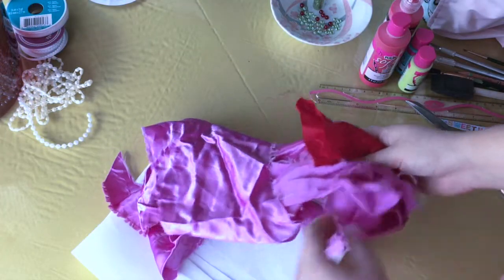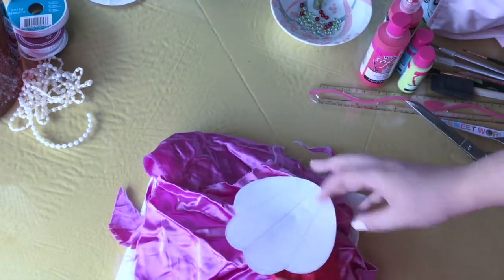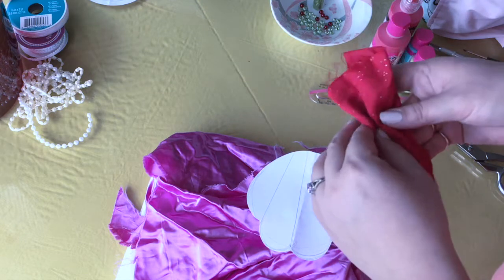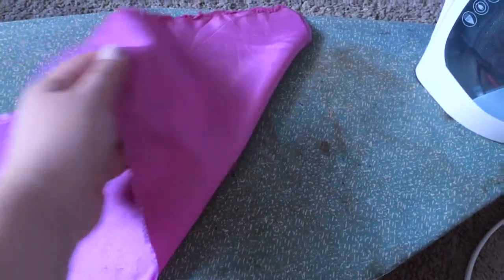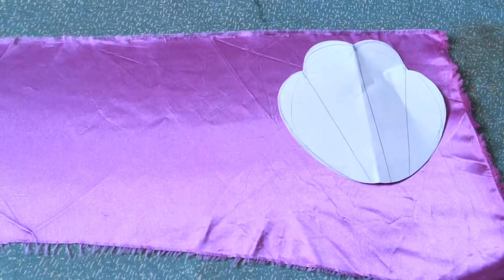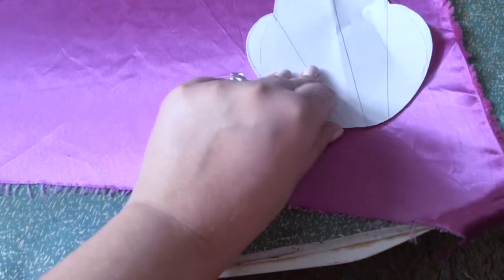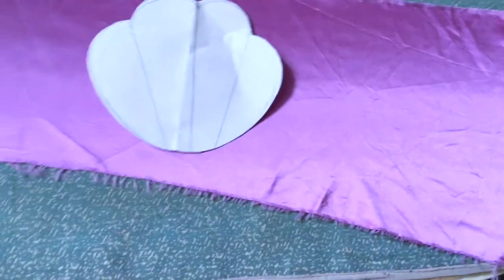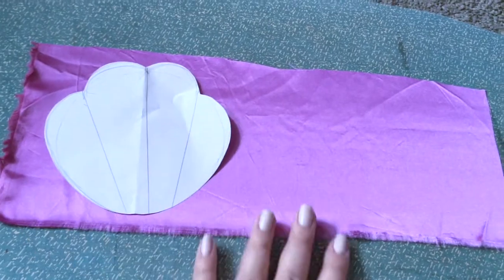Once you've cut it out on the fold, you have your shell pattern and can get started on the fabric. I'm using this lavender purple fabric along with my fusible interfacing. This is a scrap from a rainbow bright costume I made a couple years ago for Halloween. This project was completely inspired by a Disney bound I decided to do spontaneously, so I didn't have a ton of time or money to get fresh fabric. I'm laying out my scraps and ironing them as flat as possible.